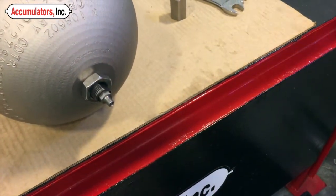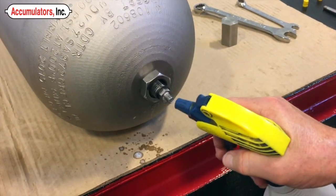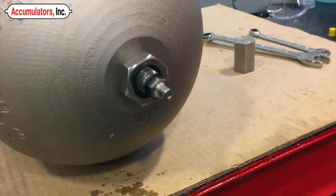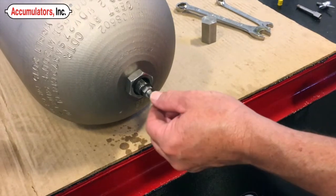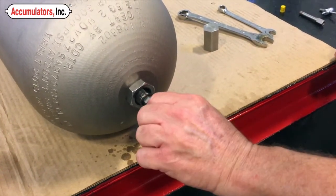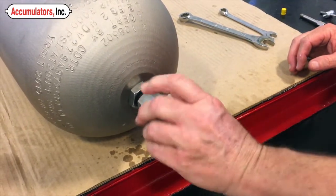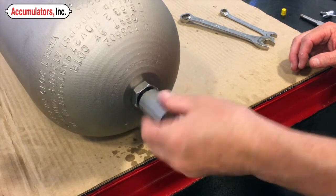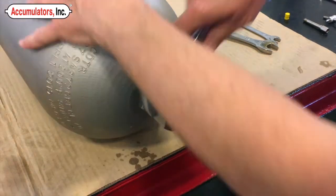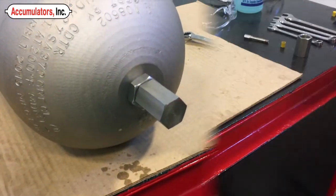Spray soapy water on the valve to check for leaks. Replace the valve cap. Reinstall the protective cap, tightening with a wrench gently. Your accumulator is now ready to be put back into service.